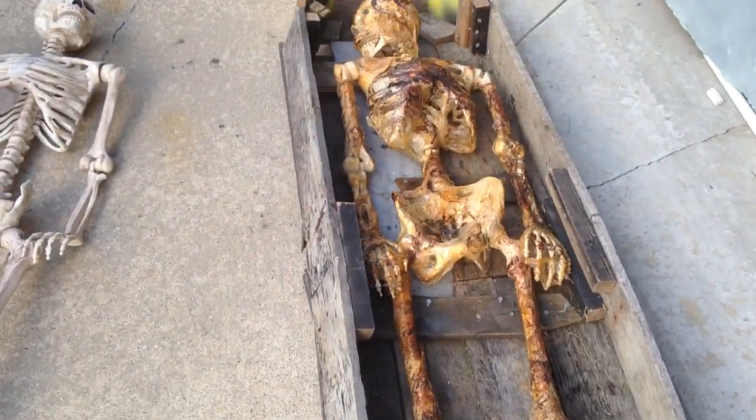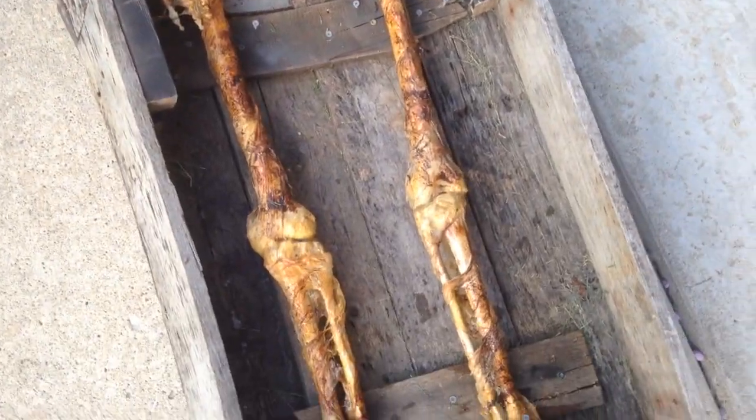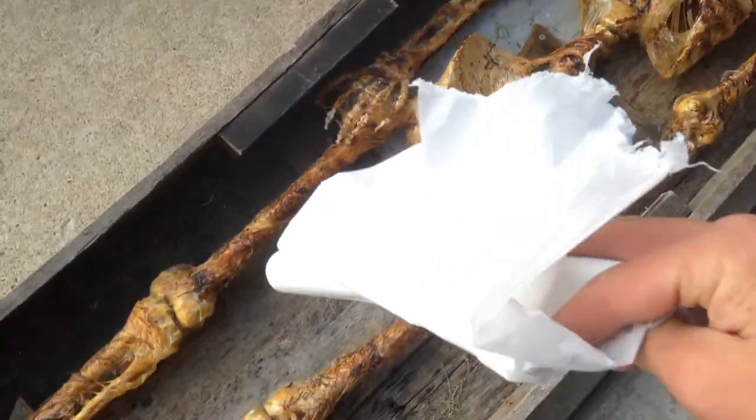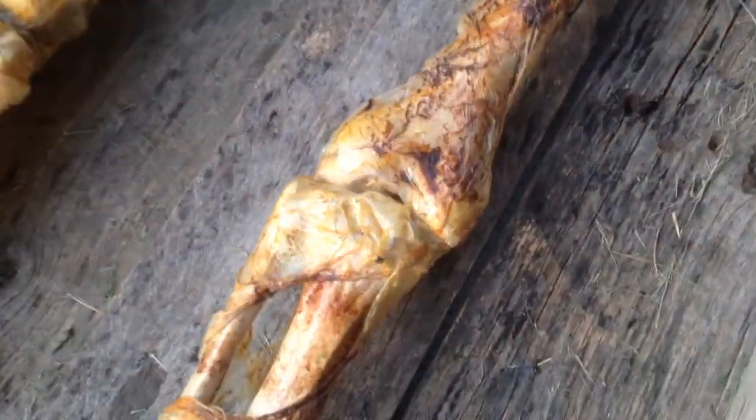And this is what it looks like when it's all corpsed. I wrapped it in the plastic first — I used this thin 0.7mm plastic — then used the heat gun.